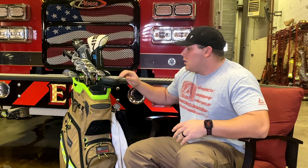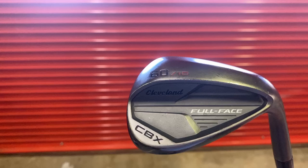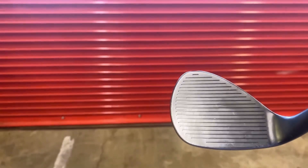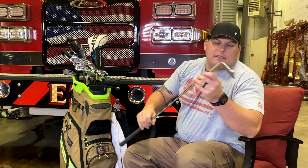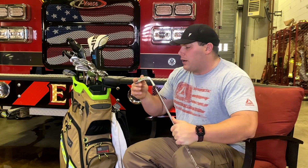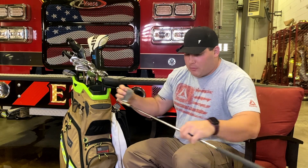First thing I got is some wedges. Got a 60-degree Cleveland CBX Full Face wedge, 10-degree bounce, with the Rotex graphite shaft and Golf Pride midsize grip — I enjoy it. Next I got a Callaway Jaws Raw 56-degree, 10-degree bounce, S grind. I prefer the S grind — I feel like I have a little bit better contact rather than the W grind or the Z grind.